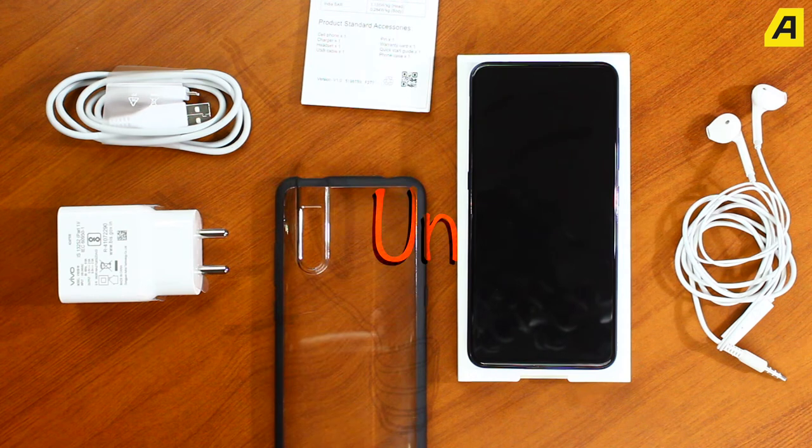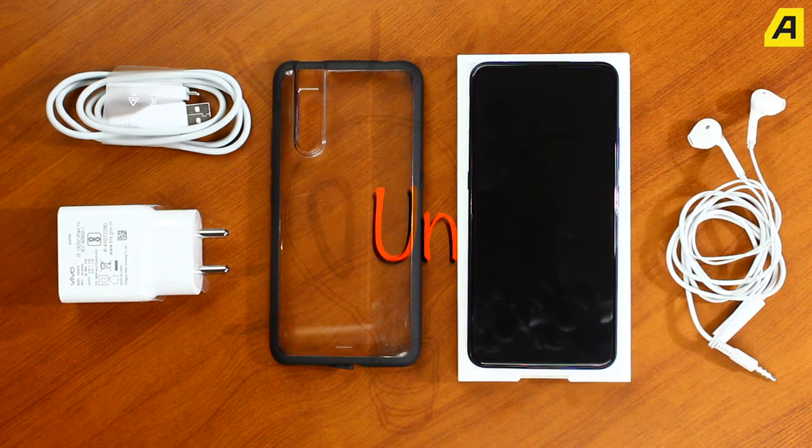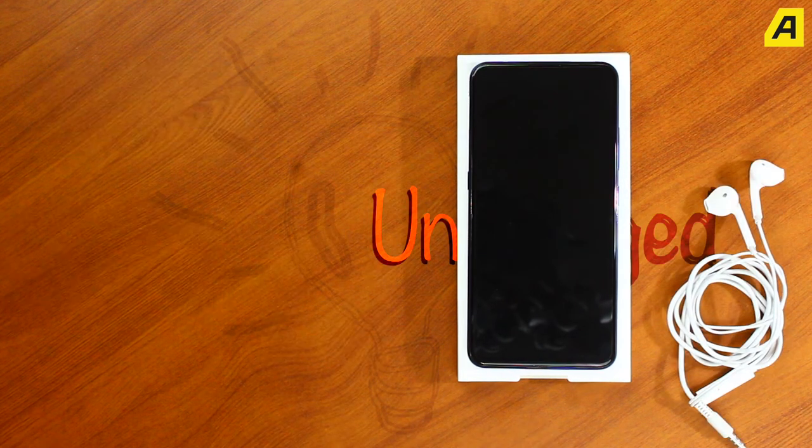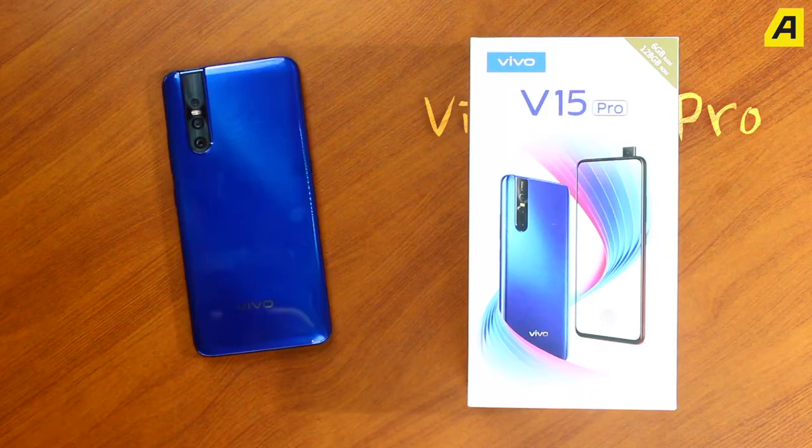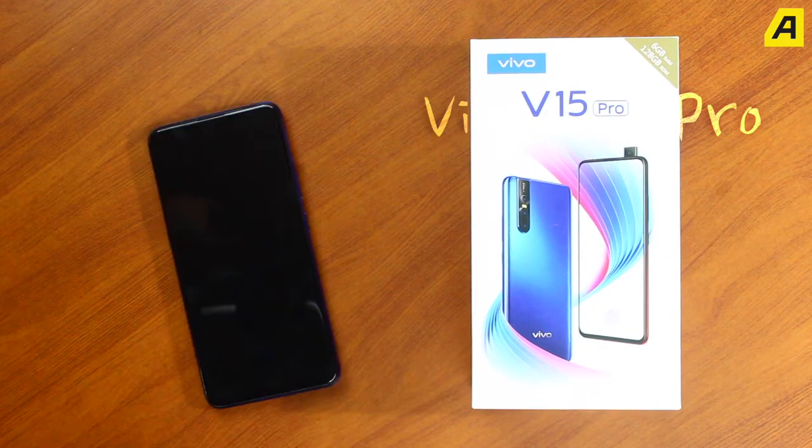Now, we are going to look at the box and the accessories. This is the main part of our Vivo V15 Pro smartphone. It comes with a lot of features.